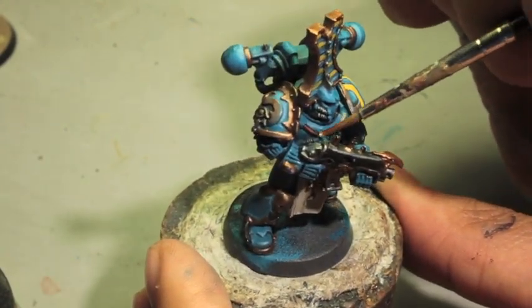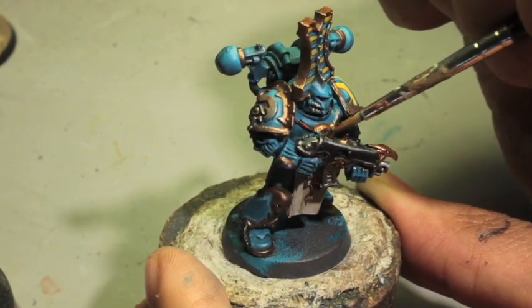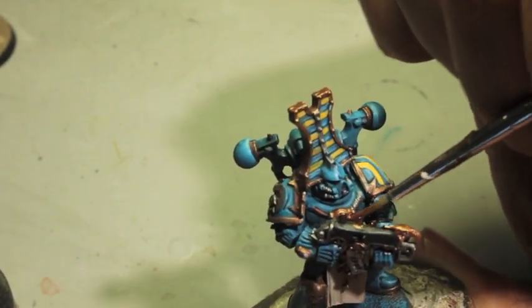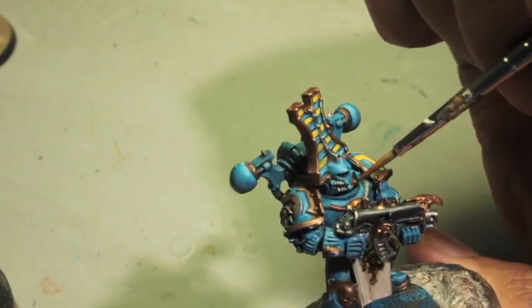Also, gold in the center. We're also going to paint gold onto his face grill — just outlining the grill.